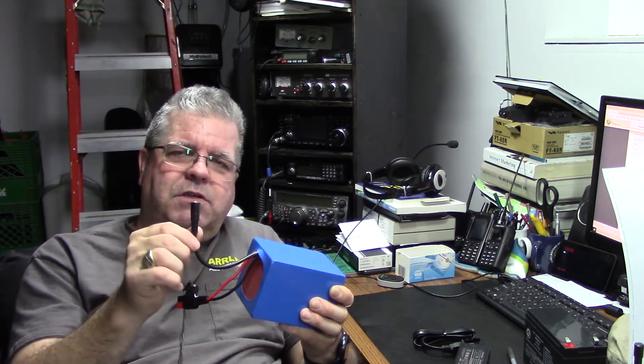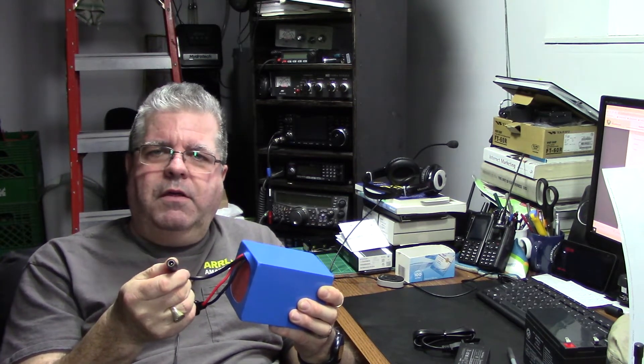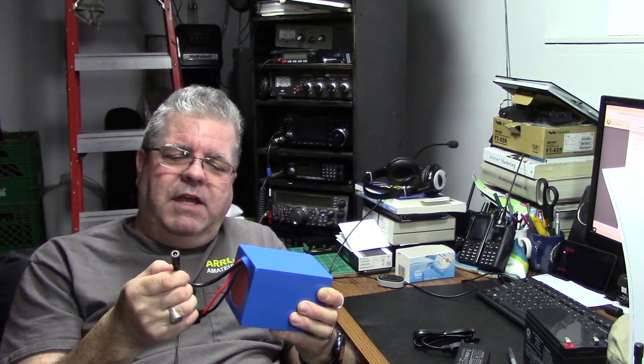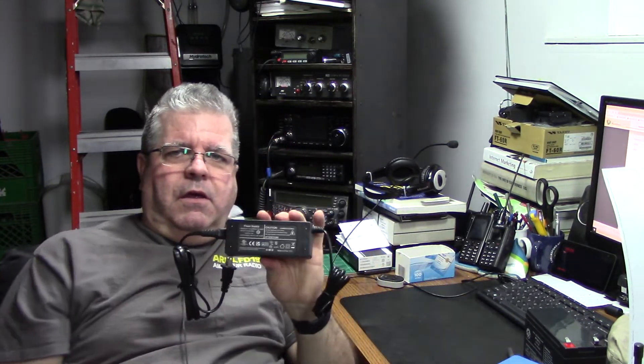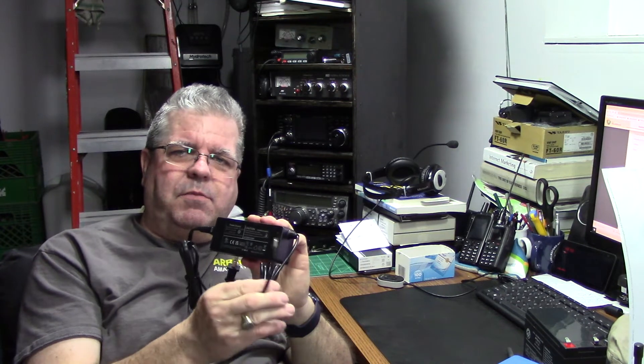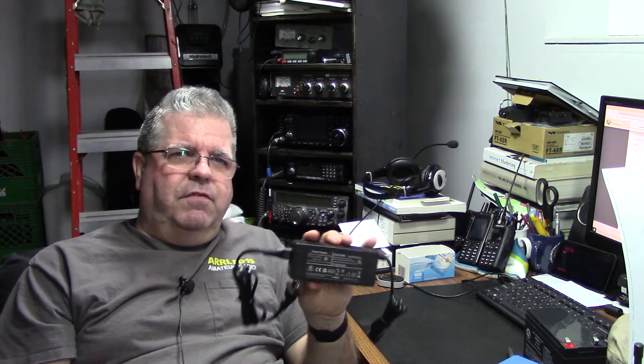The thing I like about this battery is it also has this additional lead with a 2.1mm style connector, and that's 15 volts at 2 amps — so 30 watts — and this will charge that battery in full in 5 hours.